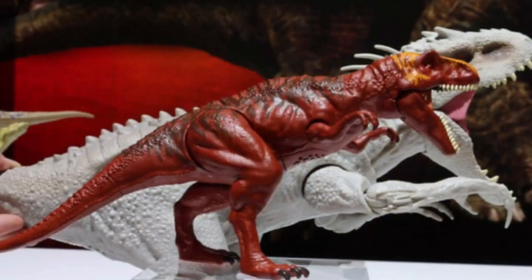You ever see crocodiles at the zoo enclosure? Ever notice how they sleep with their mouths open? I used to think it's because they were waiting for prey to just walk into their mouths, but it's actually to help them cool down as crocodiles do not have sweat glands. Leave a comment below if you already knew that. So maybe the Baryonyx and Allosaurus are just trying to chill themselves out — or you can pretend that they are.